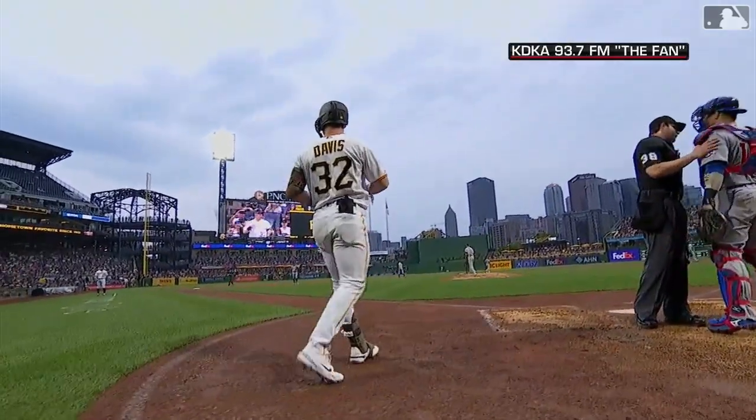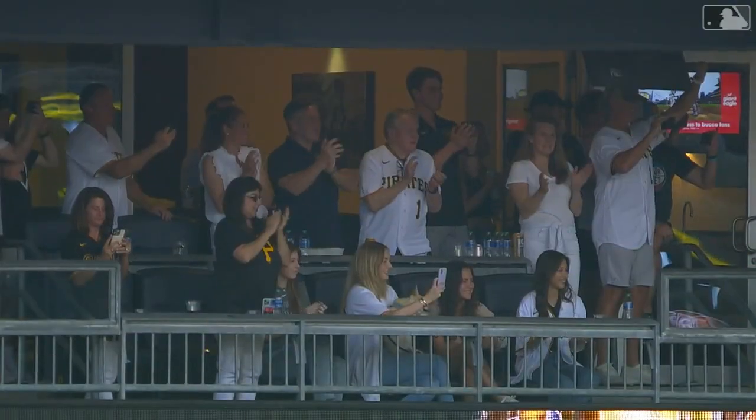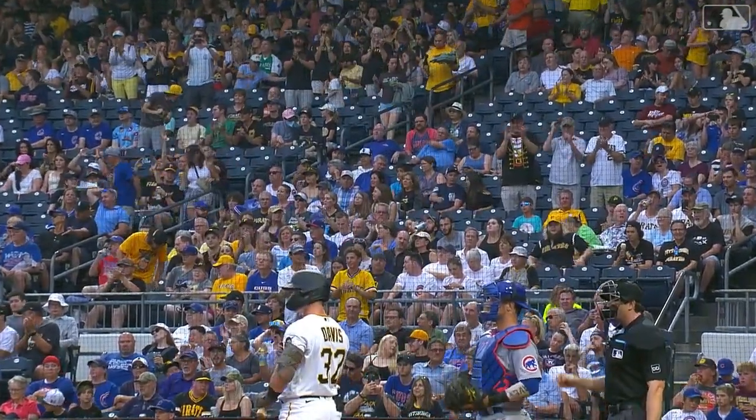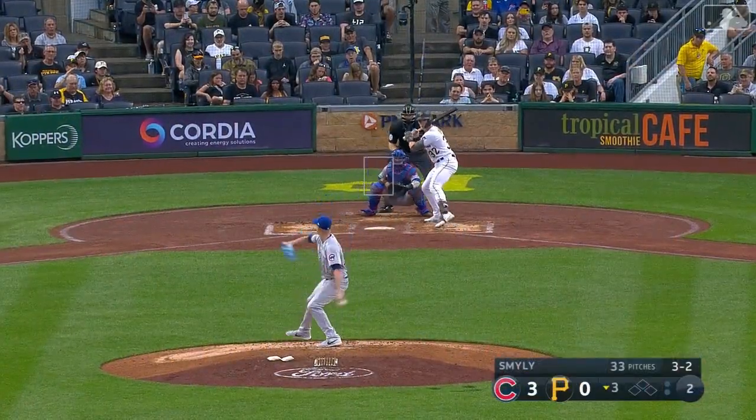Henry Davis will be coming to the plate for the first time in his major league career. His family is on hand — a right-handed batter, six foot, two hundred ten pounds. Full count on Henry Davis in his first plate appearance.